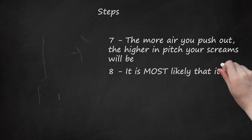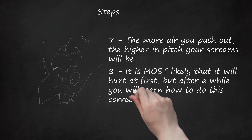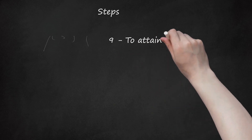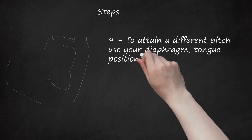Step 8: It is most likely that it will hurt at first, but after a while you will learn how to do this correctly. If, however, it continues to hurt and/or bleeds, you are doing it wrong. Step 9: To attain a different pitch, use your diaphragm, tongue position, and the shape of your mouth.